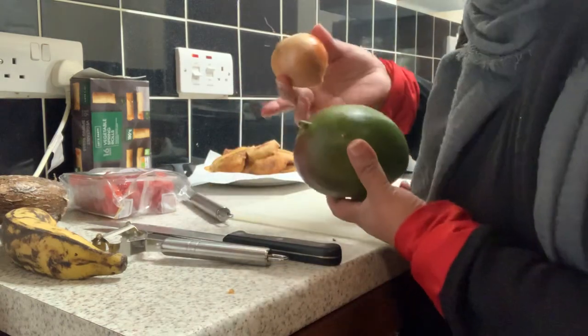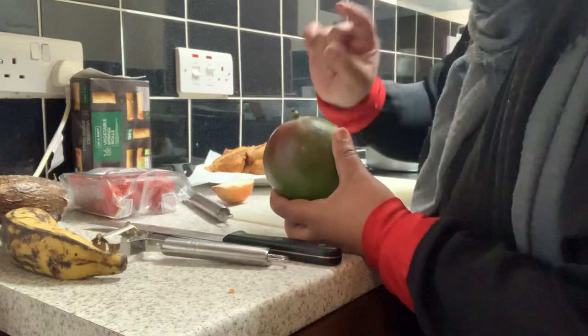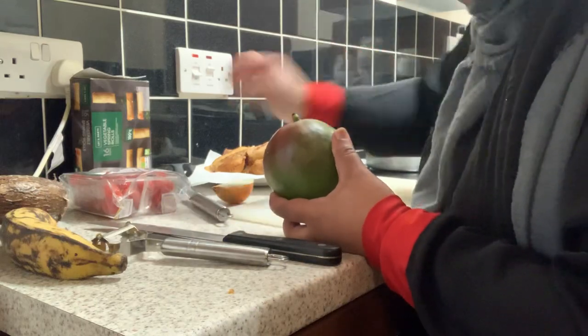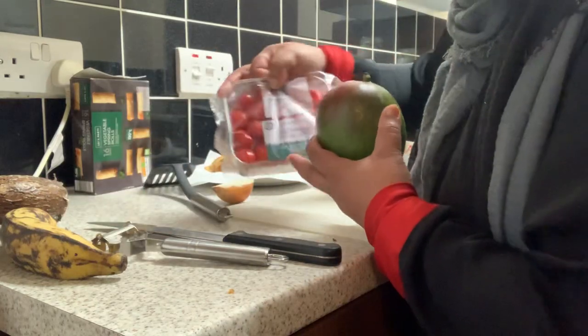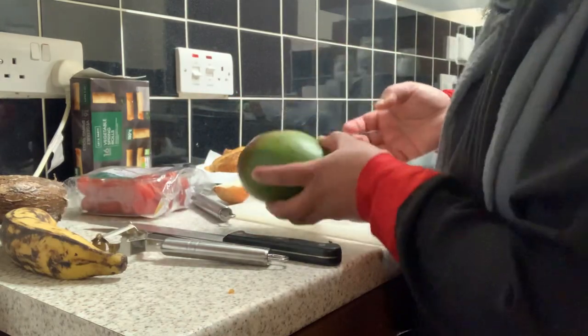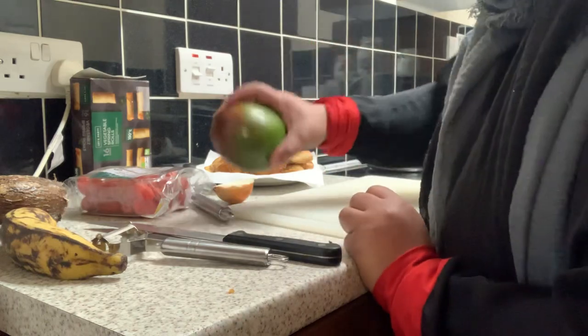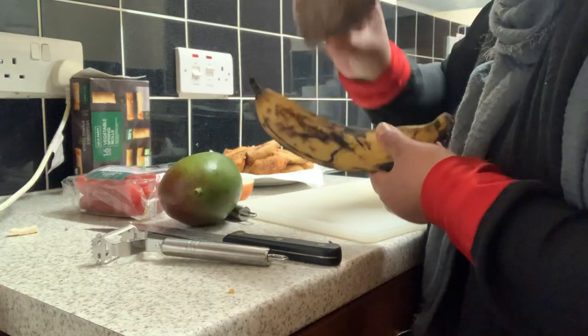For this one you need lemon, a little bit of salt, and tomato — you put it like a salad, a mango salad. It's a really colorful salad.